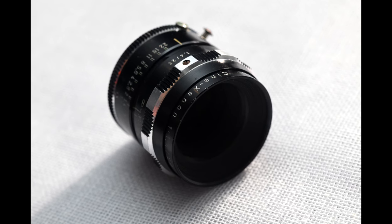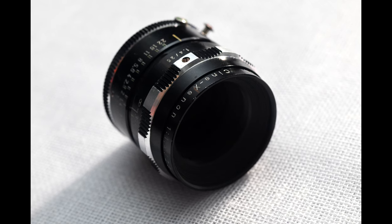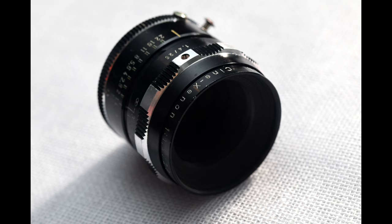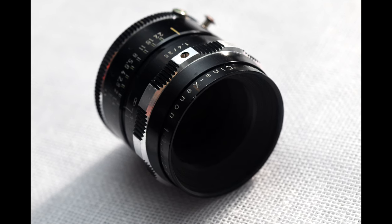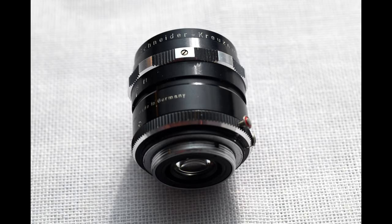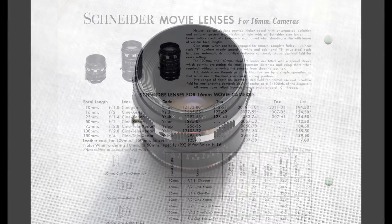In this video, we'll be looking at the Schneider 25mm f1.4 Cine Xenon C-mount lens. Pictured is my C-mount copy of this lens. I believe this lens originates from the 60s and it came in C-mount, C-mount for Bolex, and ARI standard mount. There's a Xenon line that is not Cine, and there's also a 25mm f1.5 Xenon that may be a different lens.